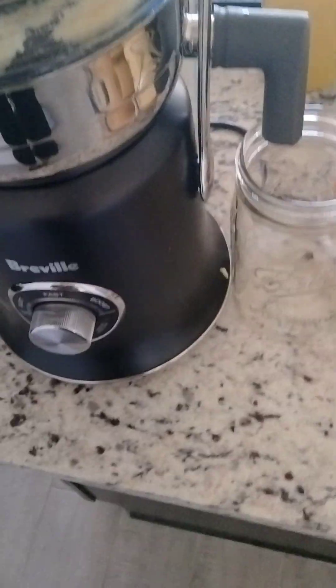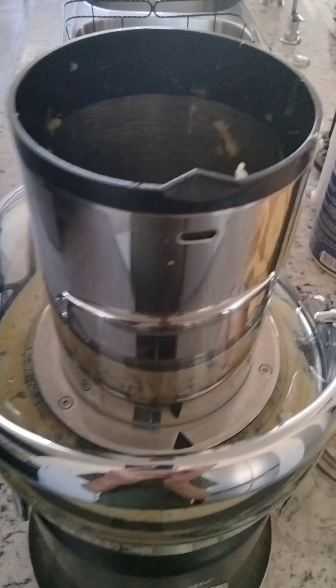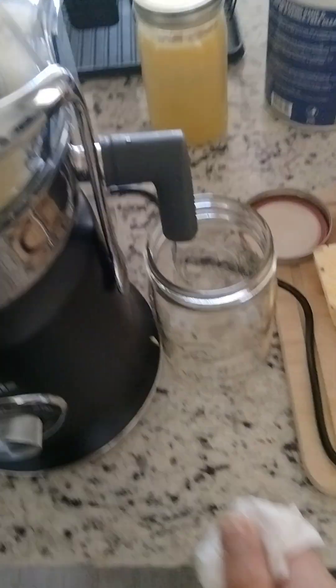This is Breville's biggest juicer that they make. I believe this feed tube is 3 and a half inches, which is very wide. And then you get a very large pulp container, and you also get a large pitcher.